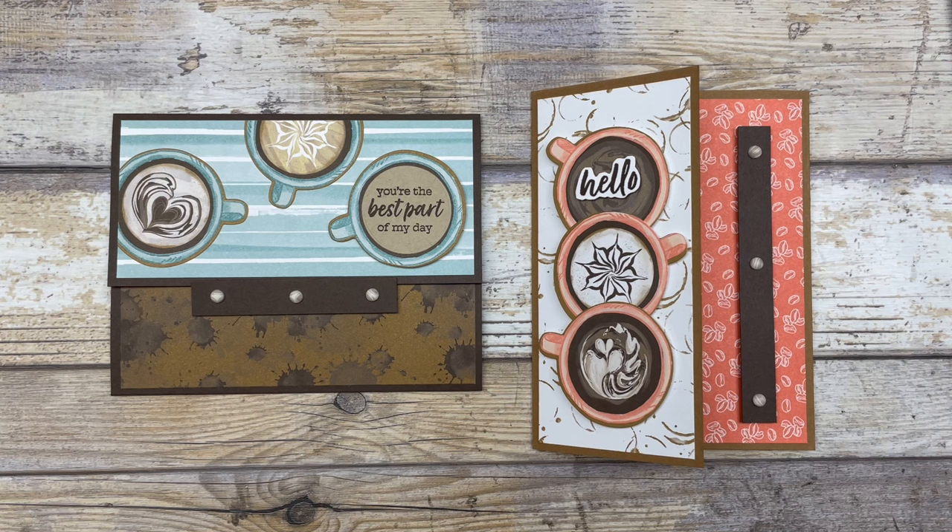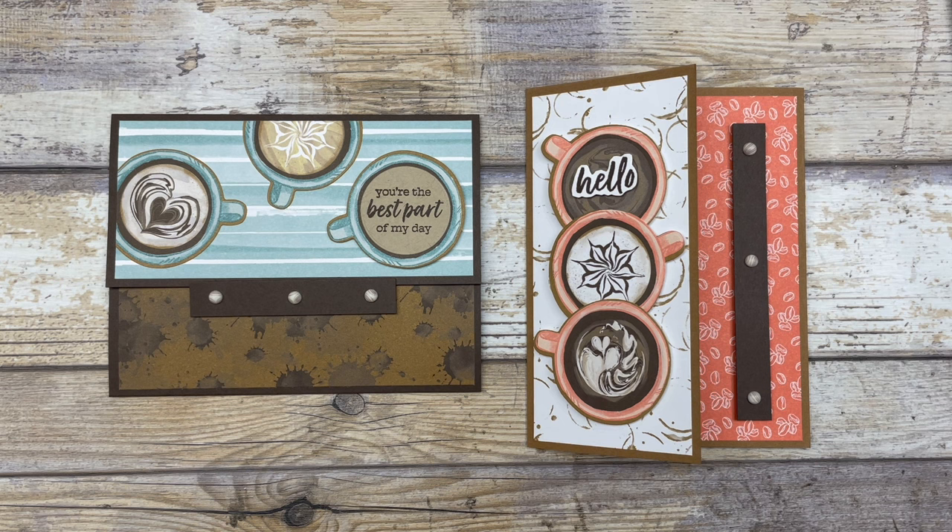Hello my crafty friends! Today we are going to play around with a tri-fold card idea, and I have two different ways you can use this fun fold in your card making. Hi, it's Lynn Dunn from Stamptastic Designs. Thanks so much for joining me today. In this episode of Stamptastic TV, I have two different tri-fold fun fold cards that I want to share with you.